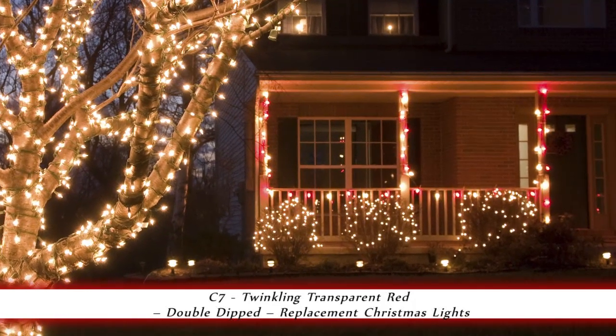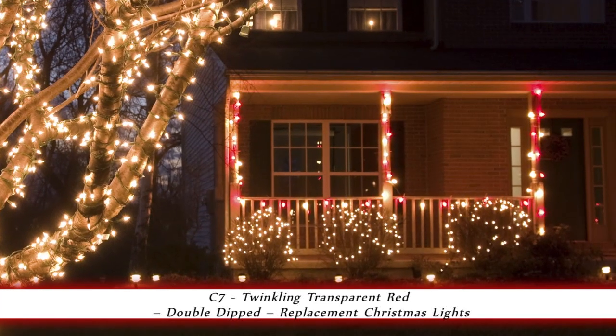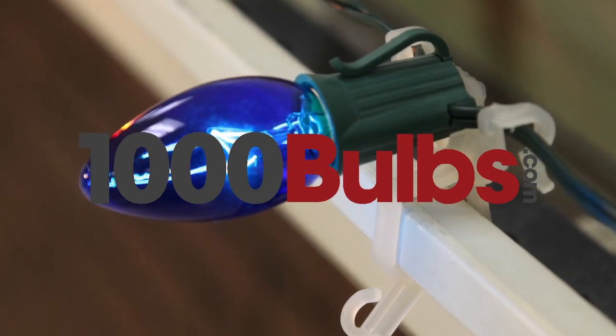The classic look of these bulbs makes them the perfect choice, adding a nostalgic feel to home decor and Christmas decorating. 1000Bulbs.com replacement bulbs are of the highest quality available.